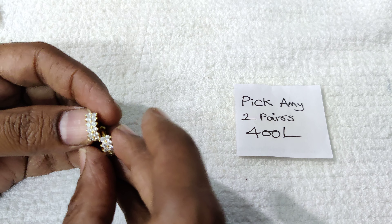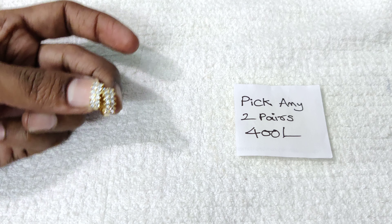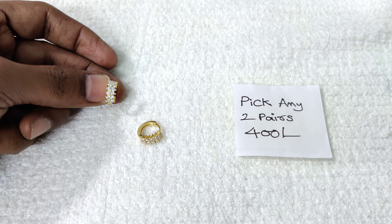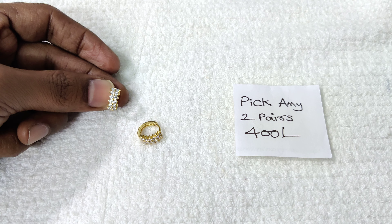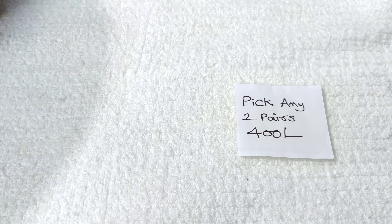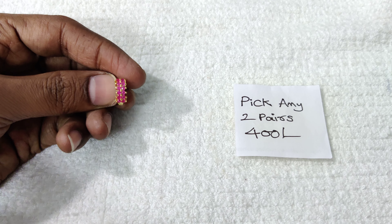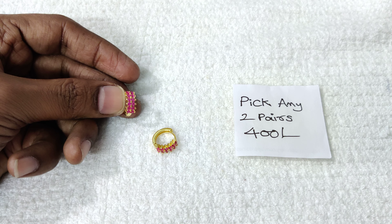We have items priced at 400 rupees in the store, and also designs available at max 250 rupees. In the same color, complete pink — if you choose this ring size, you can make it fit well.